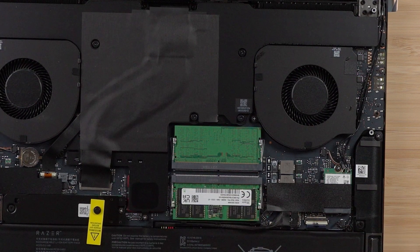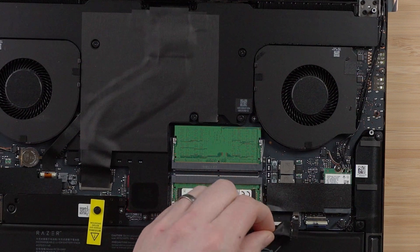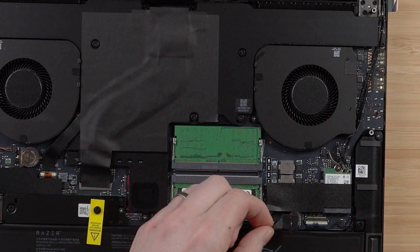There are just a few clips around the vent that hold it firmly in place. Once we're inside the laptop, the first thing you want to do is disconnect the battery so you don't do any damage. There's a sticker you're going to have to remove and then just pry the little tab away.